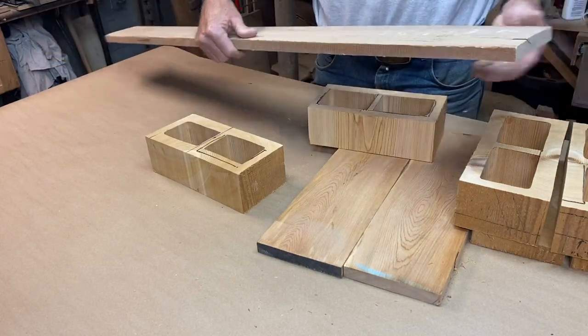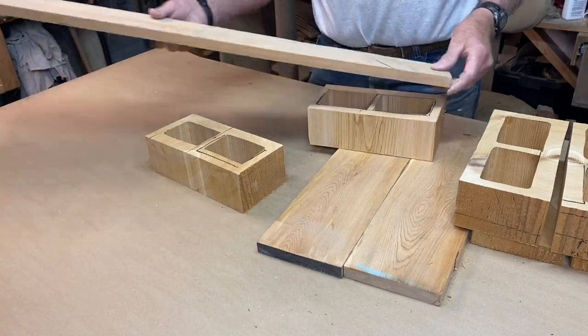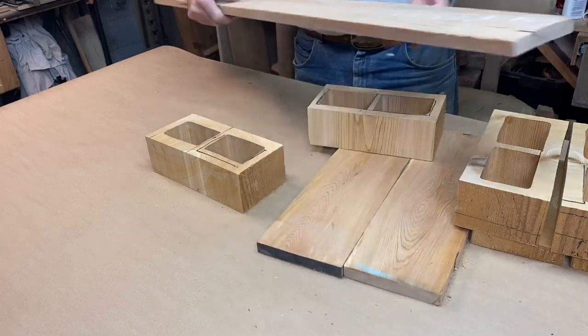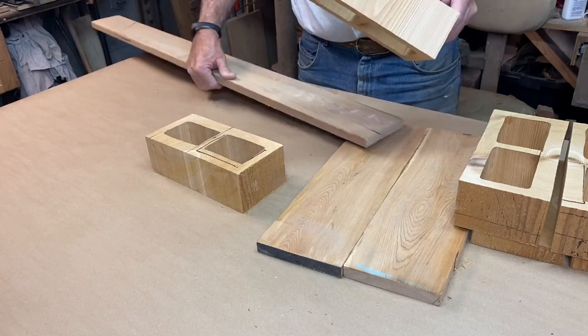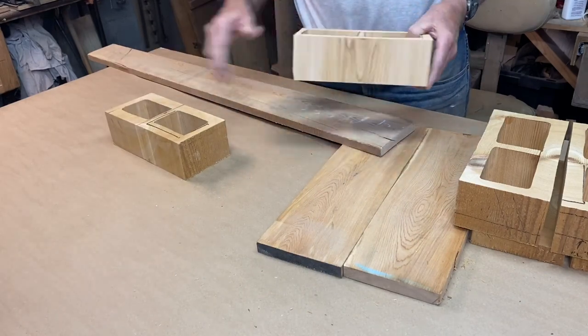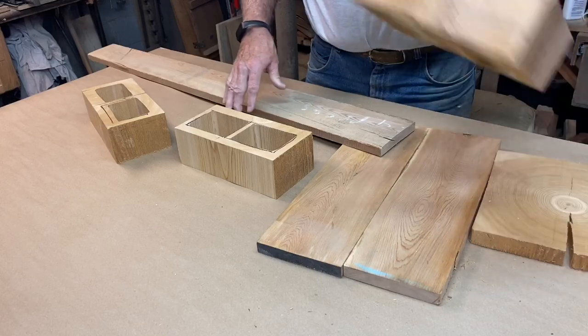I've got this one-by-six of cypress that I've had for a really long time. It's rough sawn, so it's not the full length, but I can get a back and a front out of it. I've got some other scraps of cypress too. So I'm going to make these two standalone — I guess these would be standalone duplexes. And this one is the condo.